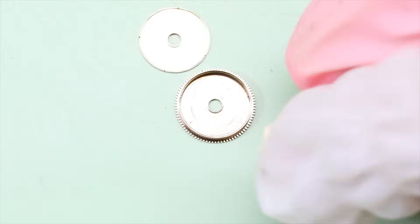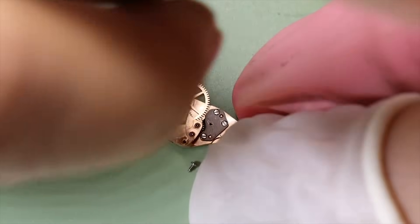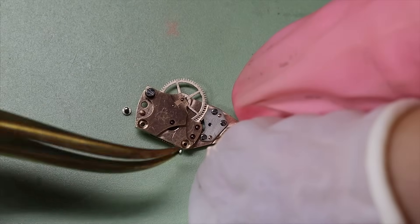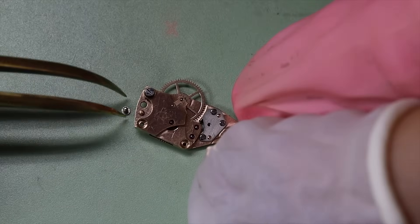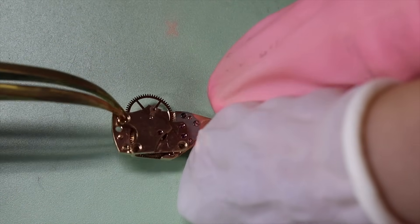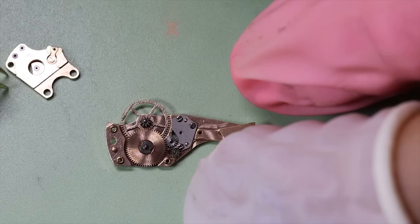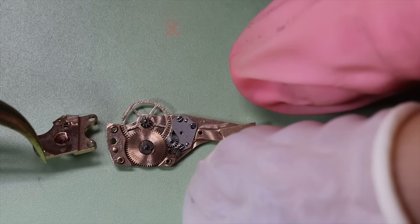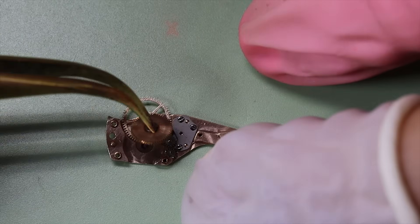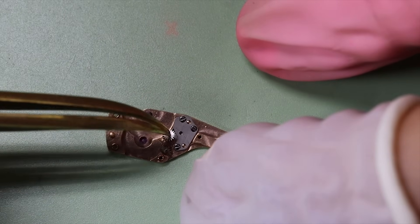We're also going to disassemble the automatic module. One thing worth mentioning when it comes to screws in a movement like this: some of the screws have polished ends — not the head but the end of the screw — and the reason they're polished is that they will show somewhere. So the polished ends go through the automatic module and actually show from the top of the movement.